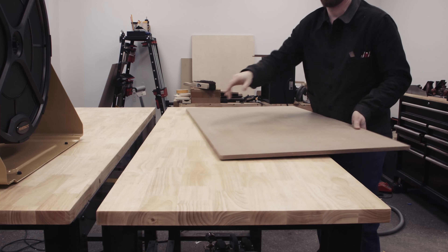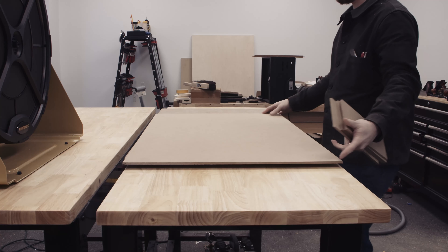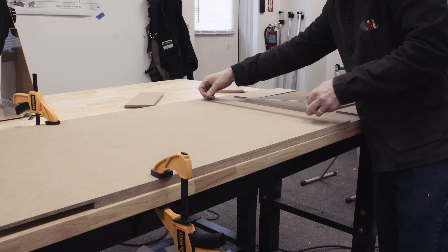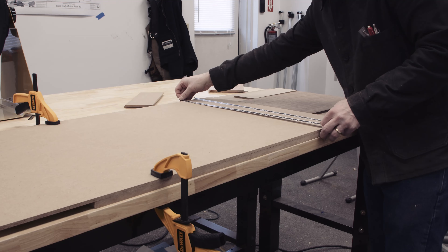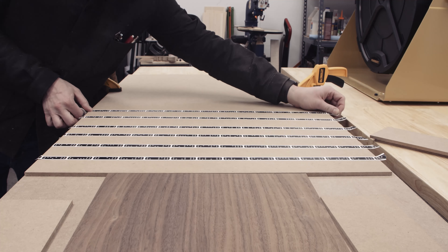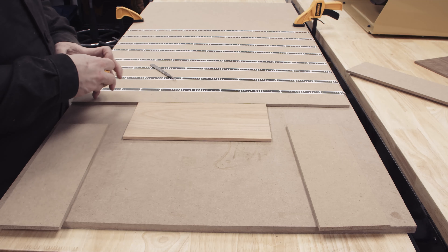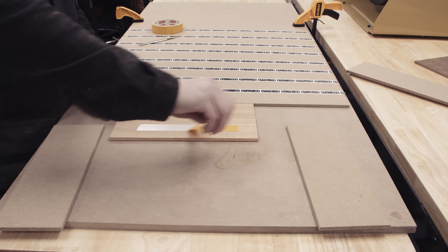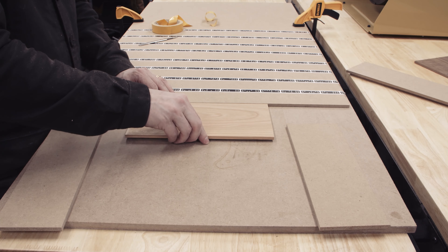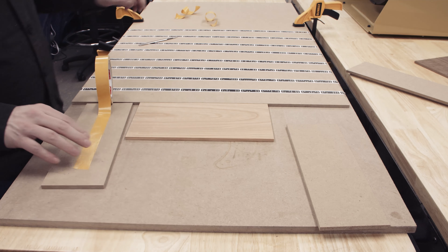To set up the workstation, I'll start with a spoil board of half inch MDF. I'll be cutting the quarter inch inlay pieces first, so I'll lay out a tape board on quarter inch MDF. I spaced the tape a couple inches apart about halfway up the board. I'll start with a cherry piece of the Overwatch logo using double-sided tape to secure it to the spoil board. Then I'll surround it with a few pieces of MDF to support the router when it's near the edges.